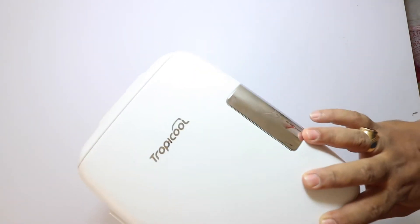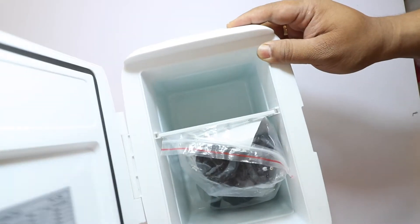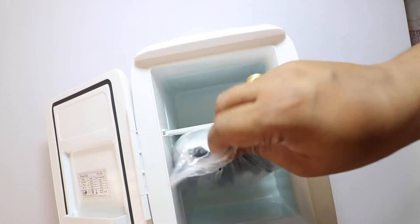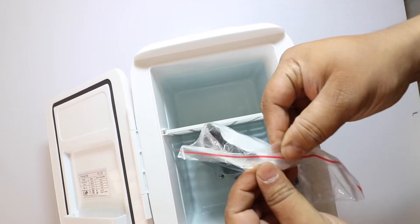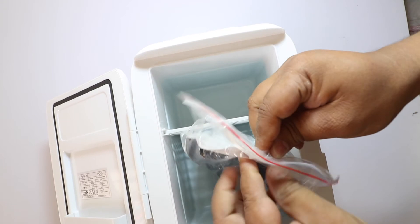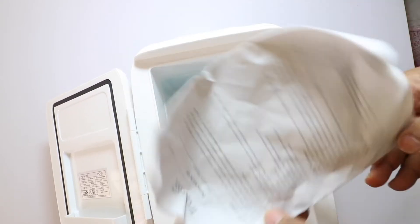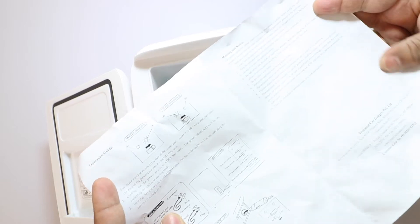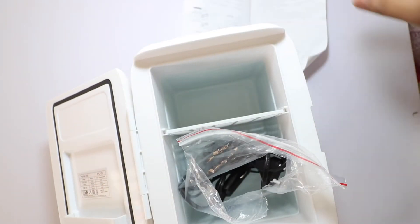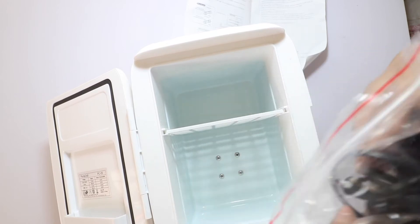In the box, there is no user's manual, warranty, or guarantee. This is directly placed in the box. We have a set of instructions about this product — see how it is used. This is very small; I will remove the instructions.